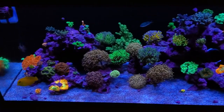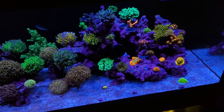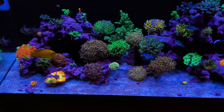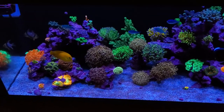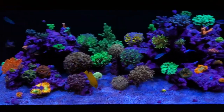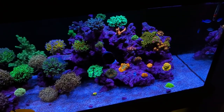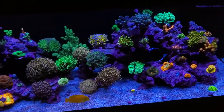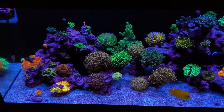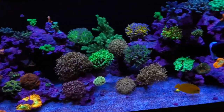As soon as the light comes on — boom — you get that diatom bloom. On the 75-gallon, I haven't done anything yet; I haven't even done a water change with the new RO water. I'm going to attack these diatoms with a standard 20% weekly water change and see what happens. Now that I've added all the new filtration and cleaned everything up, maybe silicates were coming through.